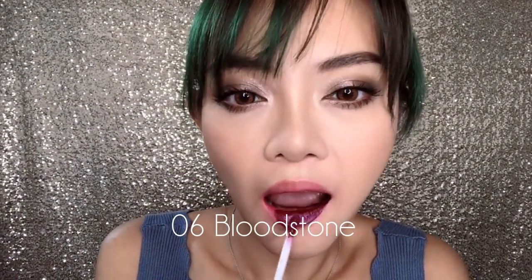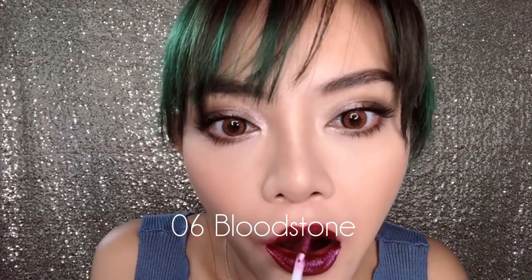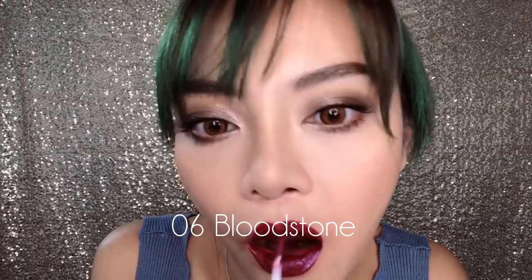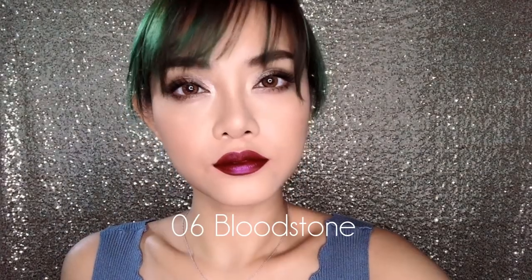Number six is this gorgeous wine or burgundy tone called Bloodstone, and this turned out to be another one of my favorites from the line, just because it looks so gorgeous all on its own. It's a very dramatic, very vampy, deep ruby raisin wine shade and I would just wear this as is. Even though I say that, this did turn out to be one of the most beautiful after flipping. This might be the only shade in the entire collection where the flipped version actually looks better than the original. In terms of versatility and consistency before and after flipping, this is just one of the best in the entire collection.